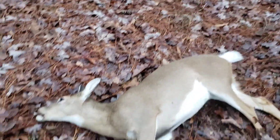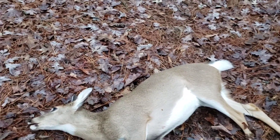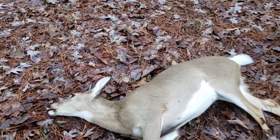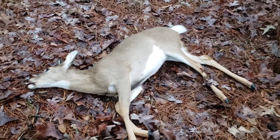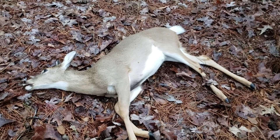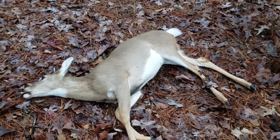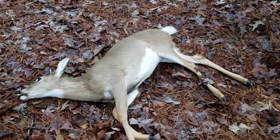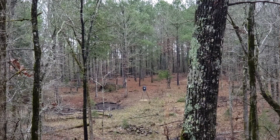All right guys, that is it right there. I'm gonna take her on up and get ready to process this doe. That is a beautiful harvest, guys. I just want to say thanks for stopping by the Humble Servant Homestead — we're gonna go ahead and get to processing this doe.